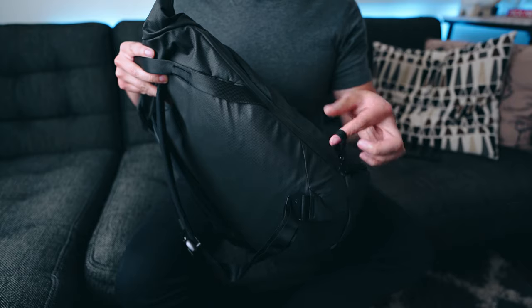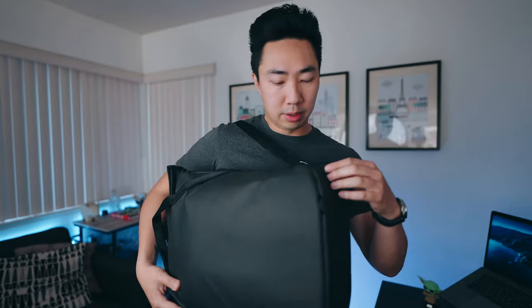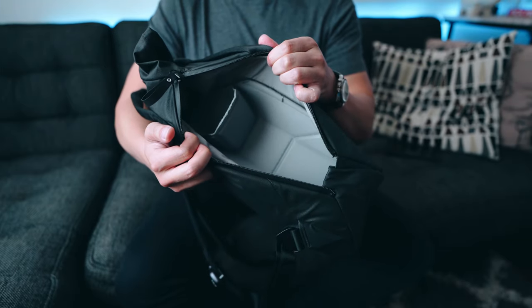These weather resistant zippers are also full length — they run all the way up and down the bag, allowing you to access the entire length of the bag from both sides. If I'm walking around with the kids, I can easily swing the bag over and have access to the entire length of each side. That's just incredibly convenient.